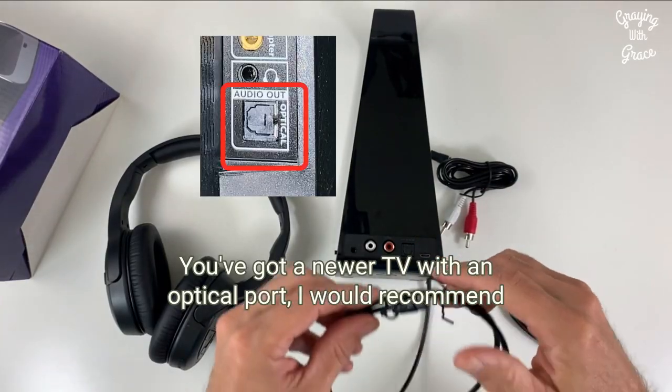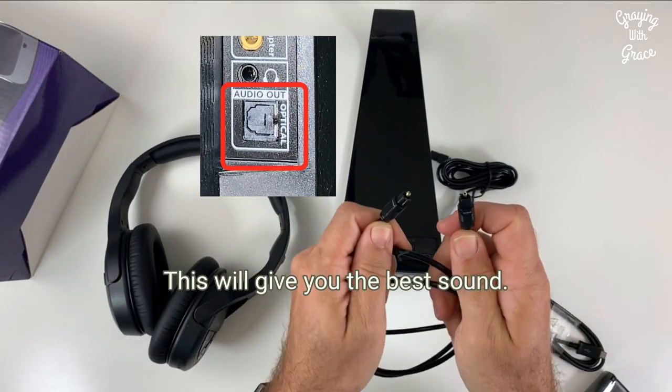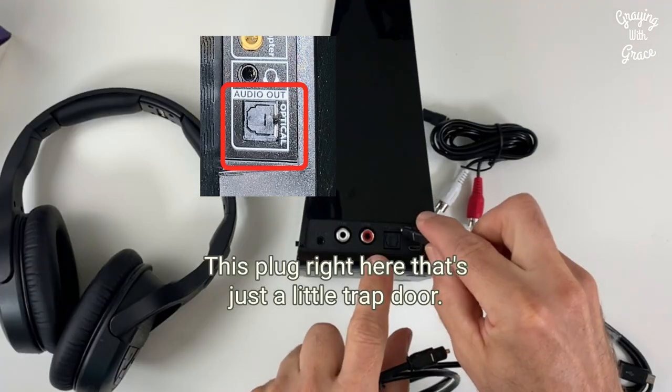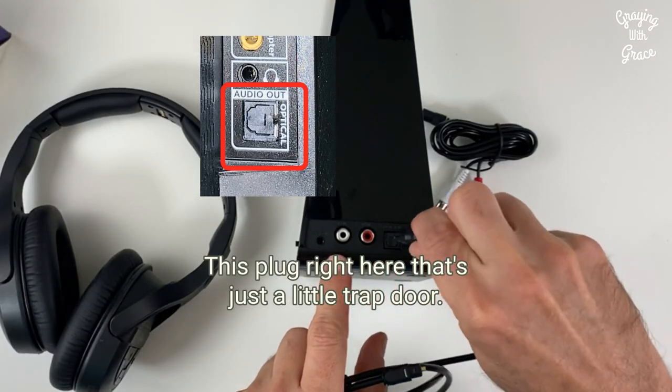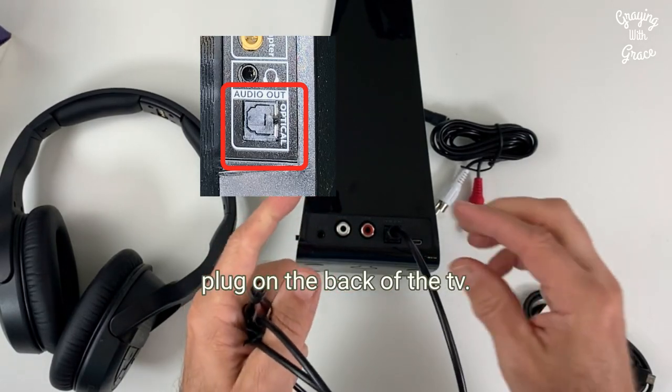If you've got a newer TV with an optical port, I would recommend you use the optical cables. This will give you the best sound — it's a digital quality sound. This plug right here has just a little trap door, so that would plug in there, and then this would plug into the similar plug on the back of the TV.